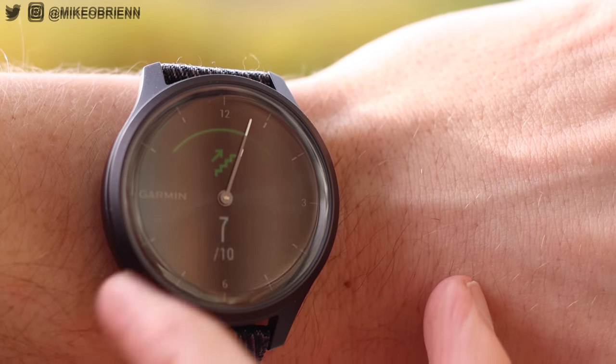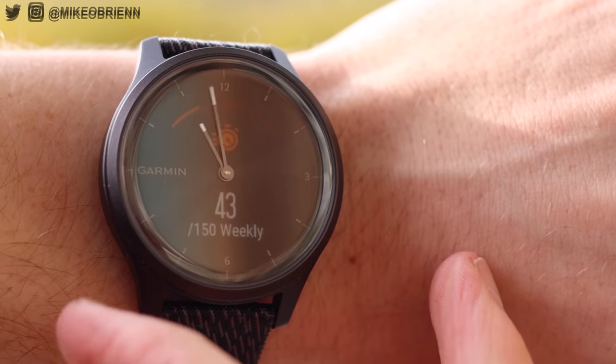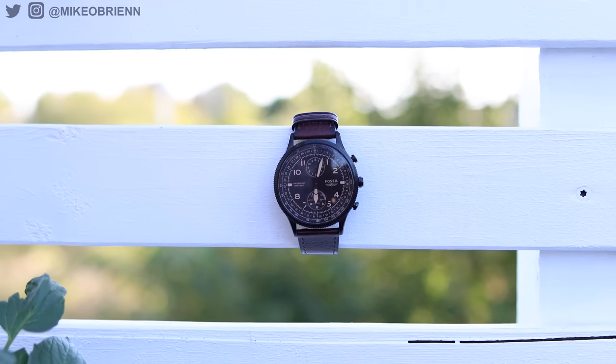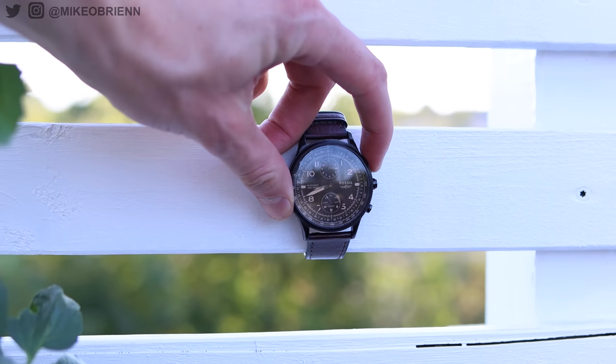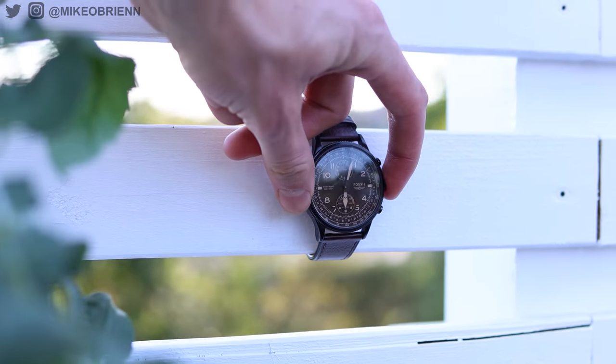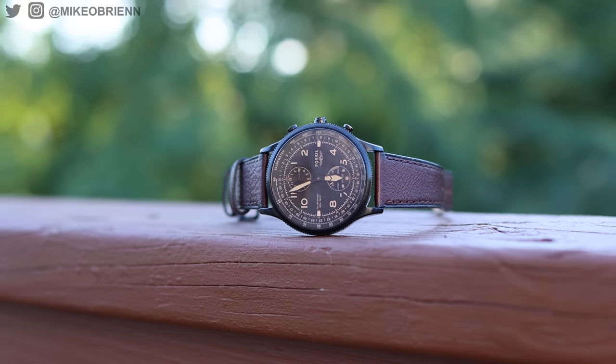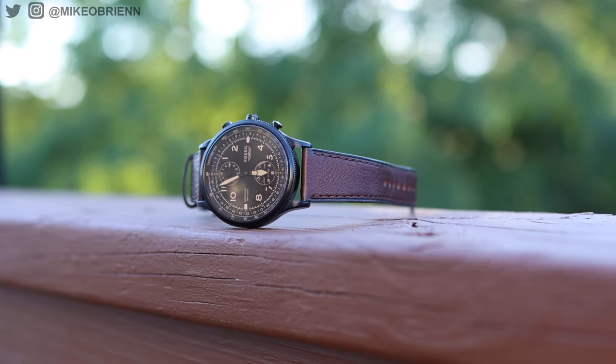The two main categories are: smartwatches that became analog — where they added a little hand on the front, like we saw with Garmin — and on the flip side, analog watches that turned smart, which is what this one is. In this video I want to talk about this brand new Fossil watch as well as hybrid watches in general, because if you don't know much about them you might wonder why somebody would get one.